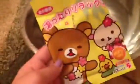Hey guys, it's me, Mr. MisterGirl, and I'm not at the sleepover with Eileen anymore. I'm at my house, and I'm going to try this Aloha Rilakkuma series bath bomb.